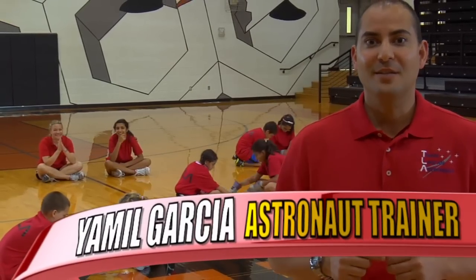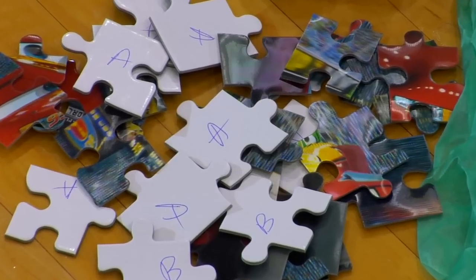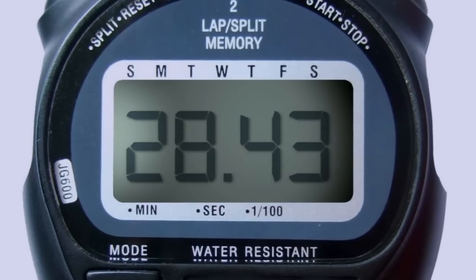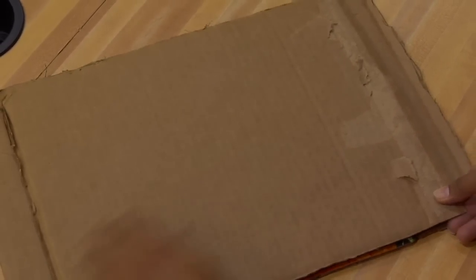Before you begin the Crew Assembly activity, you will need to gather and prepare the materials. You will need a 25-piece puzzle, two pairs of gloves for each crew member, two pieces of cardboard, and a stopwatch. Assemble the puzzle on top of one piece of cardboard and then lay the second piece of cardboard on top of the assembled puzzle.